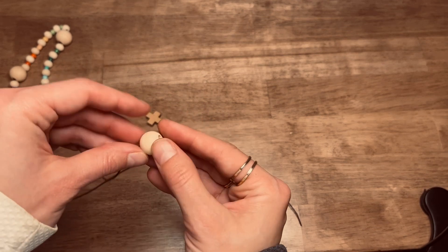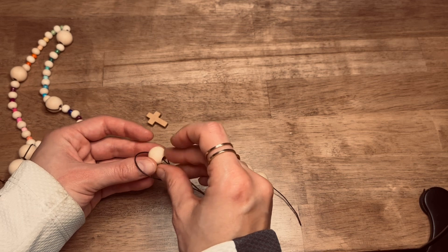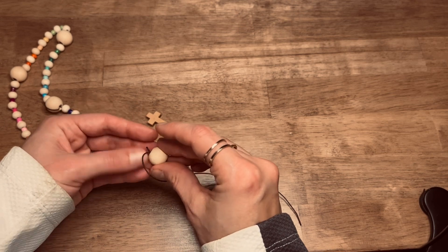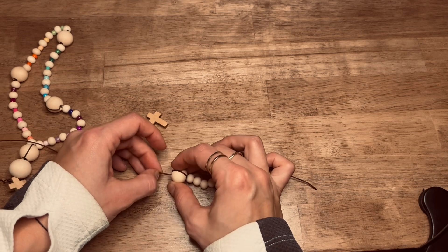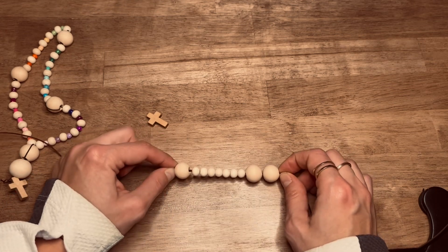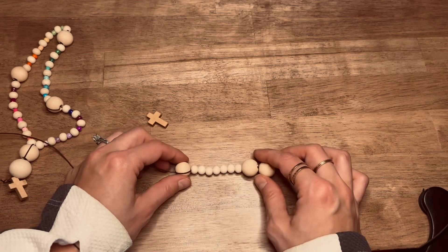So this is your second cruciform bead. You're going to do it the exact same way you did the bead of invitation and your first cruciform bead. You'll make a little loop, loop it around and push it down as close as you can to the weeks beads. You don't necessarily have to make that loop if that's confusing to you, but it does help keep things nice and tight.